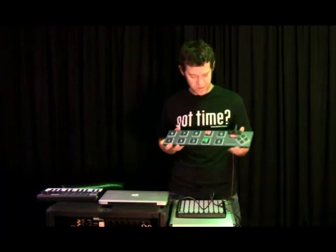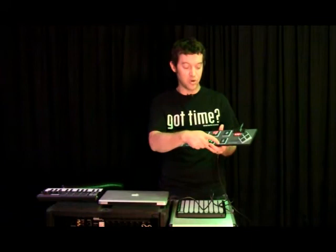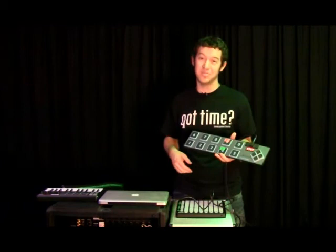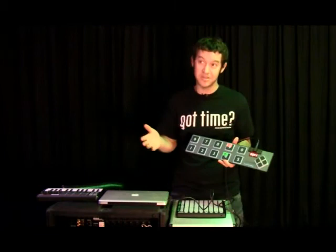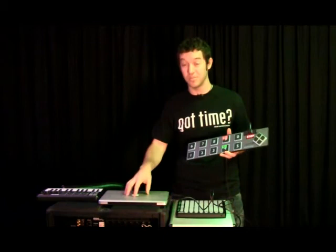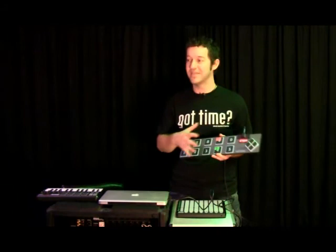That is my quick review of the Keith McMillan SoftStep. To recap: it's slim, it seems durable, it's very programmable — you can program each corner of each button to do something. That being said, it's almost too programmable because it's really frustrating to program. Even the email I got back from Keith McMillan was incredibly technical and it didn't work. You can't call them — you have to email them. They emailed me back in good time, but their software is only in version 1.2. I'm optimistic that as they get their software updated, this pedal is going to perform better and be easier to deal with.